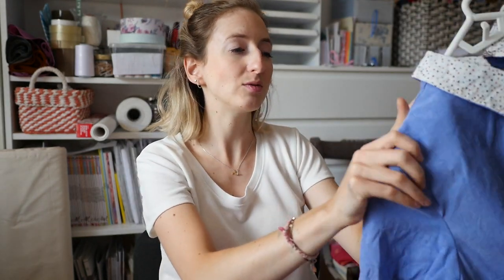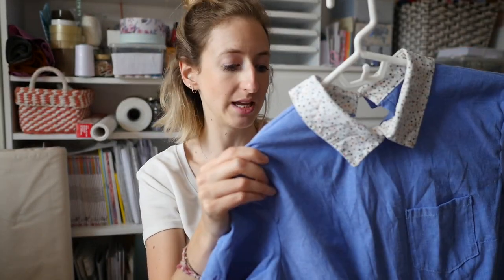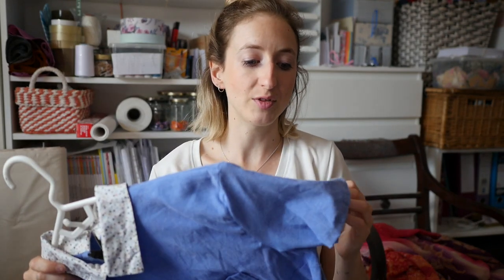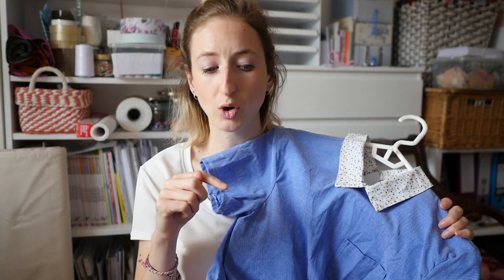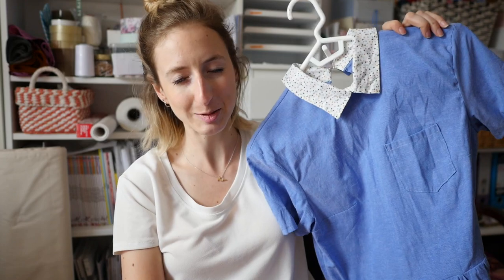I wore it for my birthday and it was really, really comfortable. It does make you look a bit younger, but I don't really care - it's cute. I love the little collar and I love this chambray fabric that I made it out of. If you don't look at my Minerva Crafts blogger posts, I will put the link in the description so you can go and have a look and see more pictures of me wearing it. Yeah, just tell me what you think.